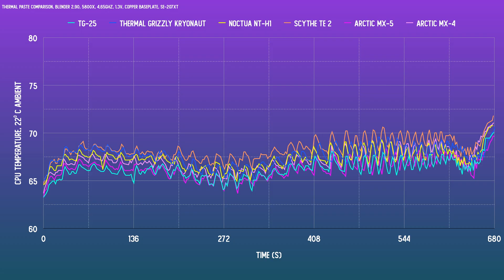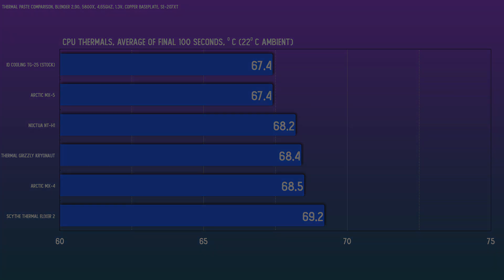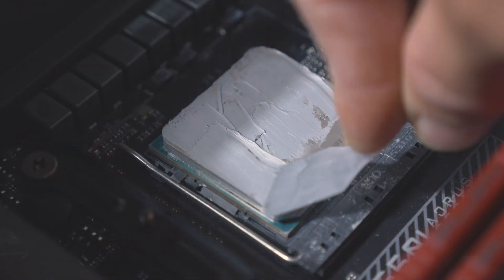Moving to the copper base plate with the ID Cooling SE207XT — copper surfaces are usually rougher, so there are more gaps to fill. Results shake up more noticeably here. I included ID Cooling's stock paste, and perhaps not surprisingly, their own paste performs remarkably well, matched by the new MX-5. After that there's a bigger drop-off — NTH-1 is decent, while Kryonaut and MX-4 are a step behind, and Scythe's paste brings up the rear again. Kryonaut, excellent on nickel, is only mediocre here — middle of the pack. The stock ID Cooling TG25 paste does dry out quickly and gets flaky, so I'd choose something more durable.